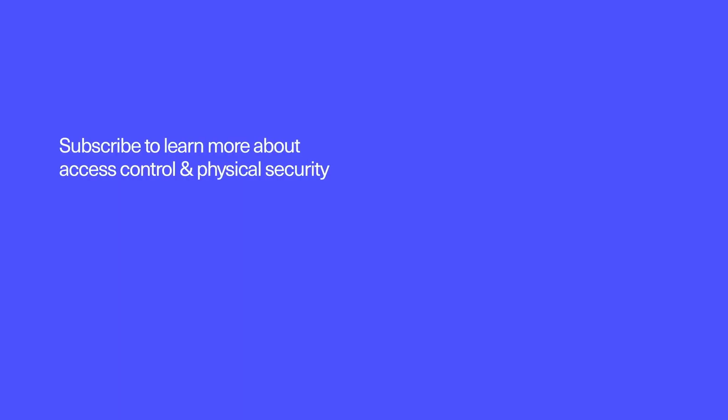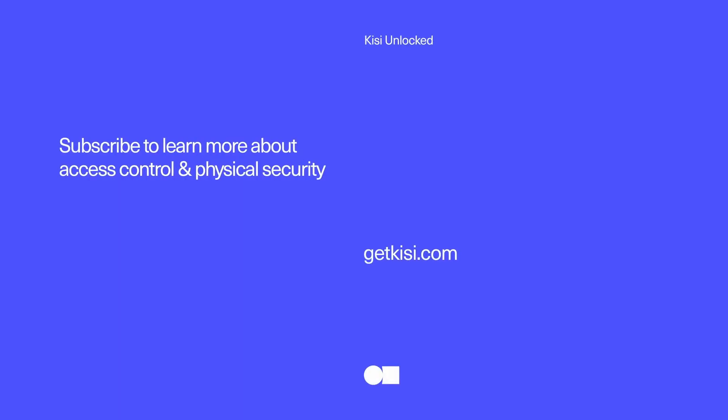Thanks for watching. Make sure to check out the description below for more resources. If you have any questions, make sure to leave a comment. Remember to click subscribe to stay updated on the latest in access control and physical security.